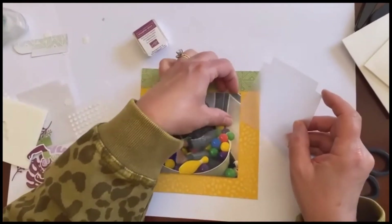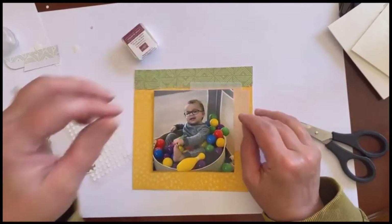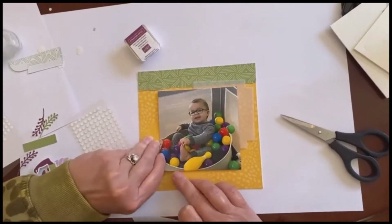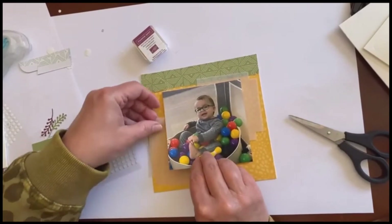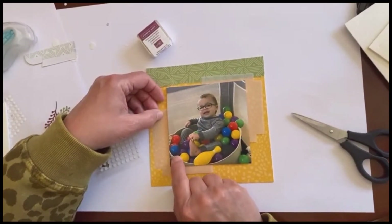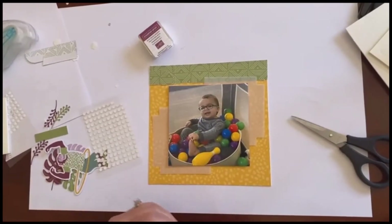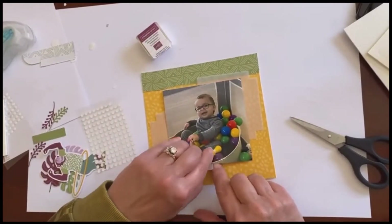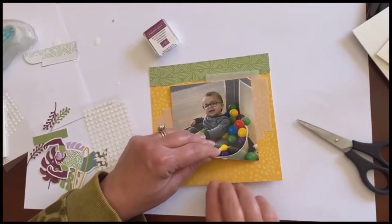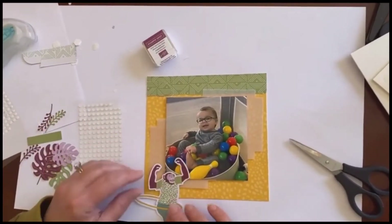I didn't press down real hard because I've got this set up — I wanted this behind here. This is actually in the kit and I just did it to add a little difference in dimension. I did one there and I'm going to do one right here, just tuck it under. Sometimes I get a little ahead of myself, especially when the technology glitches and throws everything off. I just did that to add a little something — you don't have to. I'm just going to put another dimensional right here because the dimensional is going to change the height.